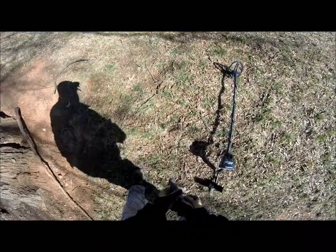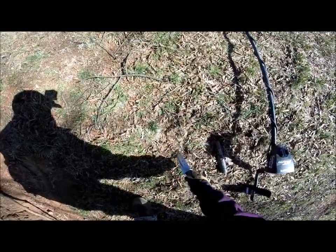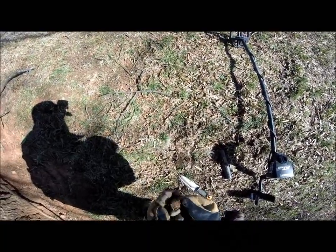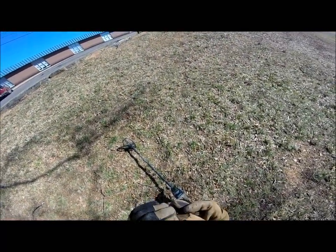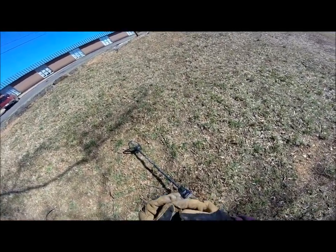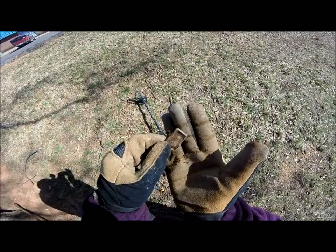We've got a good 76 signal. We're using a small coil today, just trying to pinpoint these little coin targets. It's gonna be right there — just under the dirt. We can usually just flip it up. Well, it's not a coin. That's some type of metal, a little square piece of metal, probably off of a backpack or something. It's pretty neat.